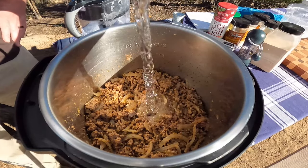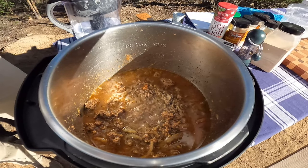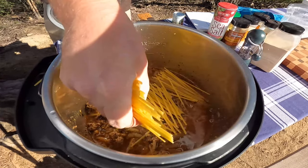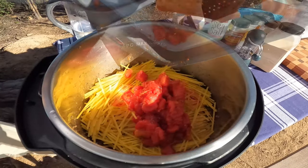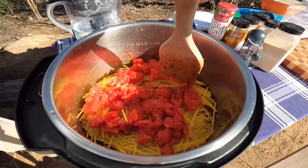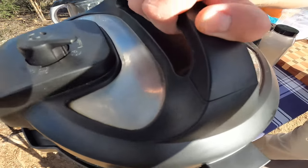Now we can add our four cups of water. Then we'll break our spaghetti — or I like to use linguine, a little bit more fun to eat. Break it in half and put it down in layers in different directions so it doesn't all stick together. Then we'll add our drained diced tomatoes on top and spread them around a little bit. We'll top that off with three tablespoons of tomato paste and lid it.